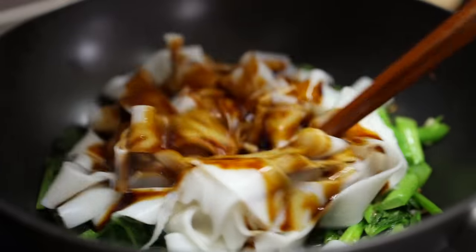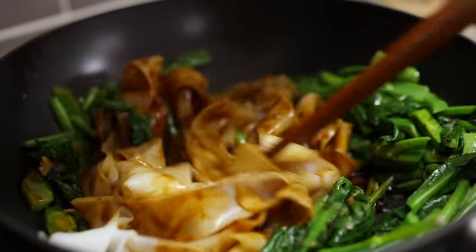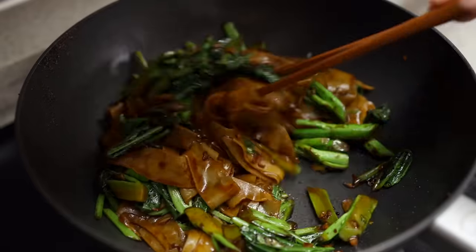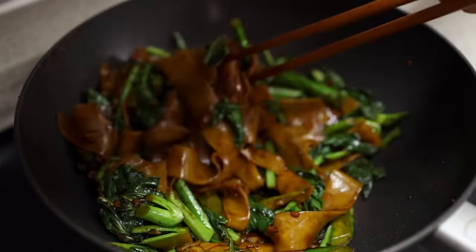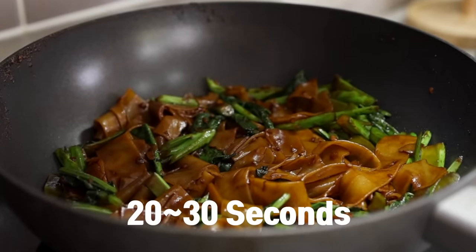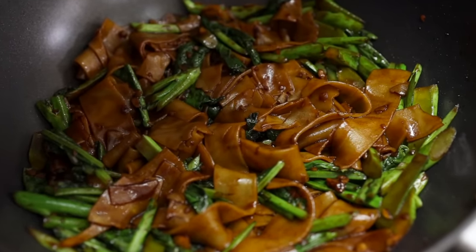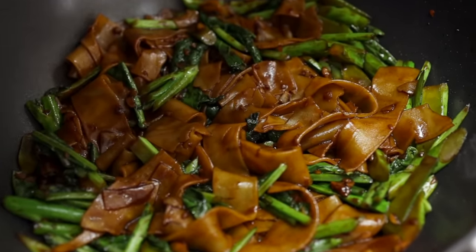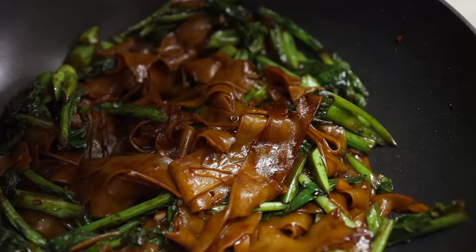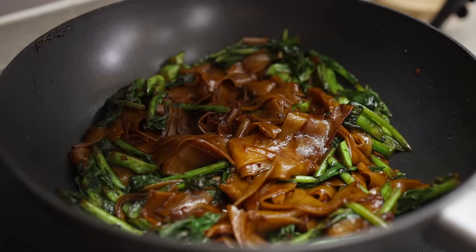Now carefully add your noodles so they don't stick together, then pour the sauce we made and stir everything together. At this point some noodles may start to stick to the bottom — don't worry, that's gonna give us a wonderful smoky charred flavor, and that's exactly what we're looking for. Let it sear for about 20 to 30 seconds, just like searing a steak. Give it a toss and let it sear one more time — trust me, this is where all the magic happens.